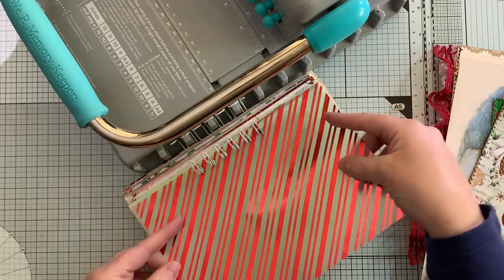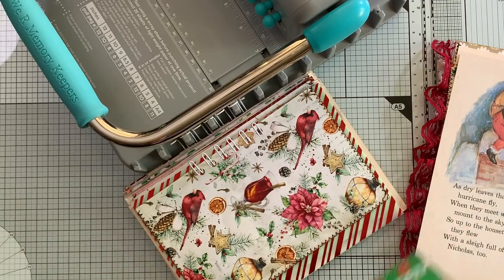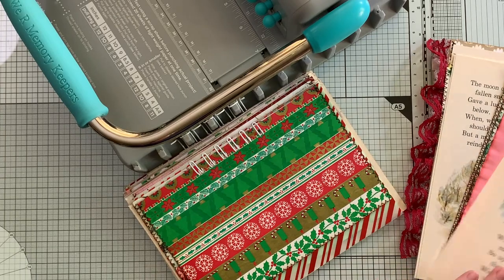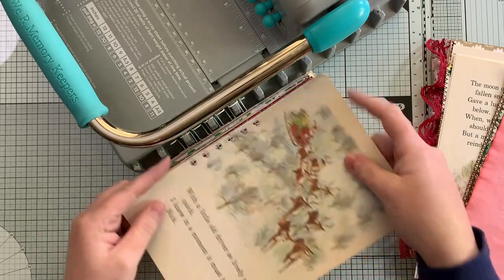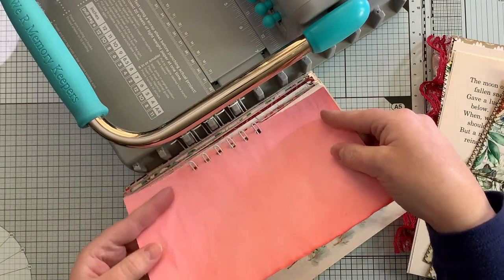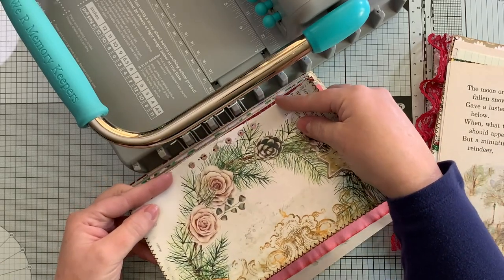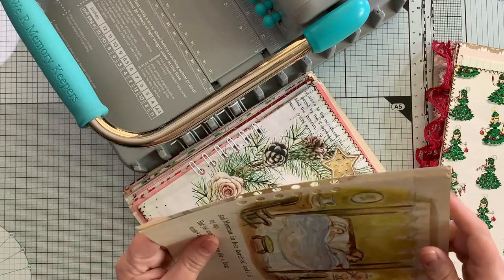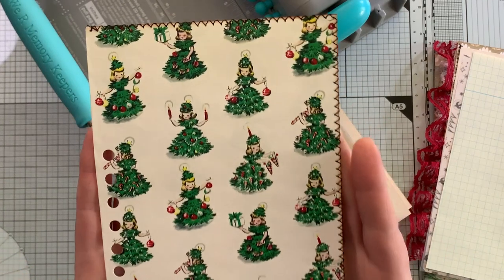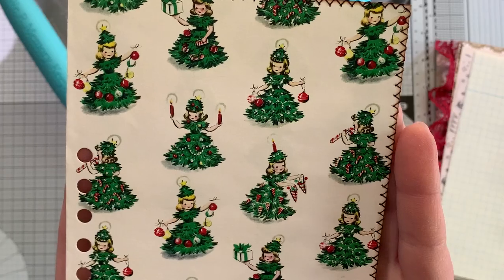Basically we're just feeding the pages on - Antique Papery, Taylormade Journals, some more of the book pages. This is my favorite of the vintage wrapping paper - look at that adorable little girl in a Christmas tree dress, I love her so much.